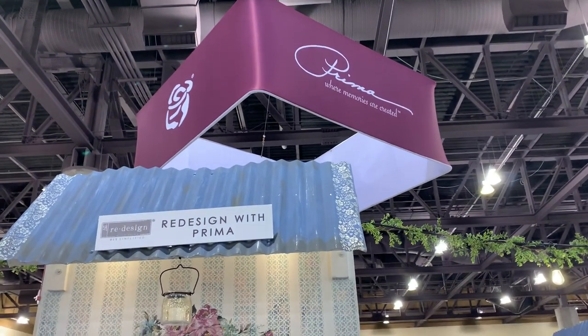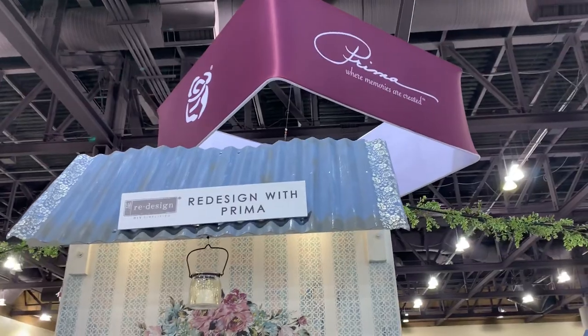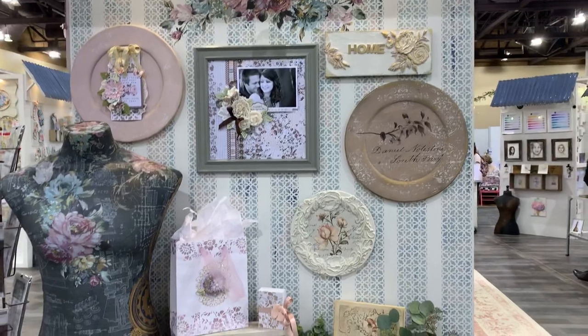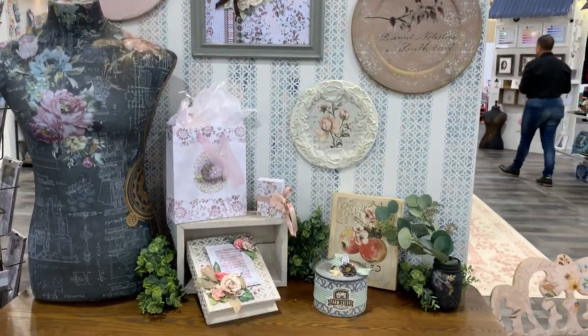Hi everyone, I'm at the Prima booth and I really apologize — I ended up erasing the video by accident, the one that I did live this morning. So I'm just doing a regular video that I'm going to upload.